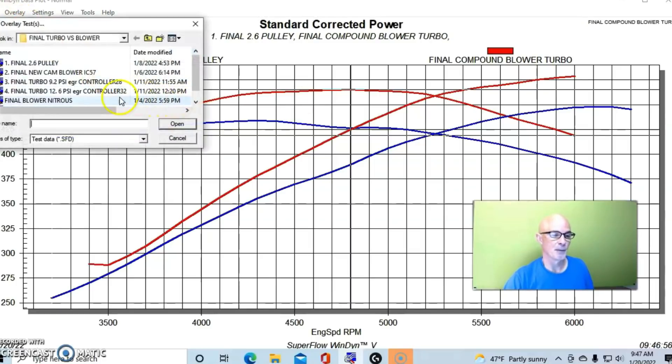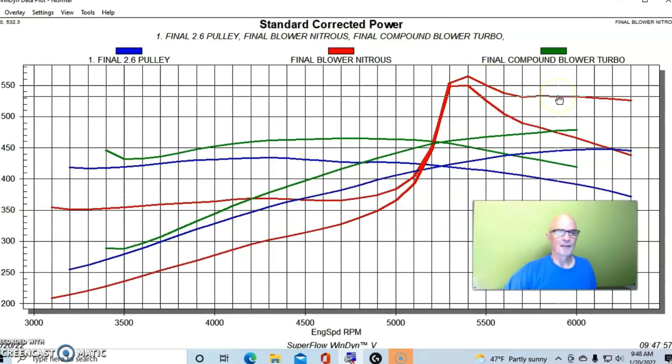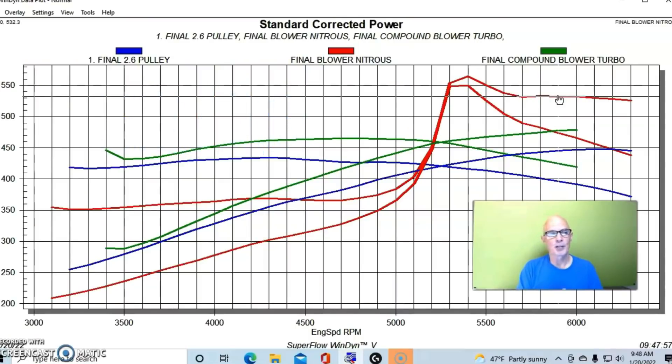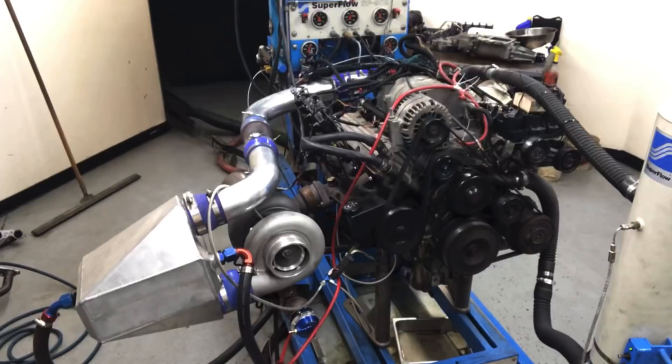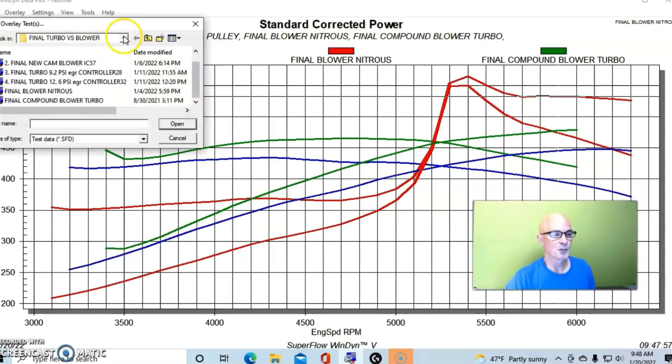The most powerful supercharged combination I had produced had a spike up to about 565 horsepower but settled into around 532–533 horsepower. This was with a three inch blower pulley, a smaller comp cam, a stock head, and a good shot of nitrous — a 52 nitrous jet and a 28 fuel jet — which added about 130 to 135 horsepower. This was the benchmark I wanted to exceed with the turbo combination, even without prepping the engine for big power.